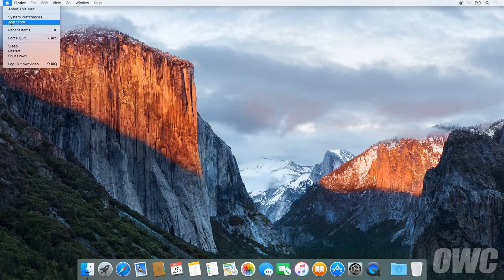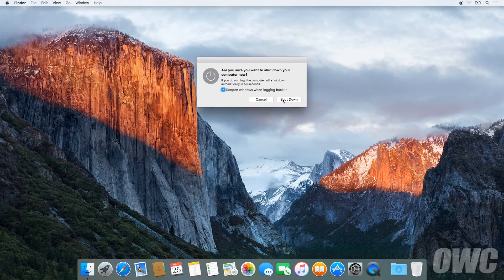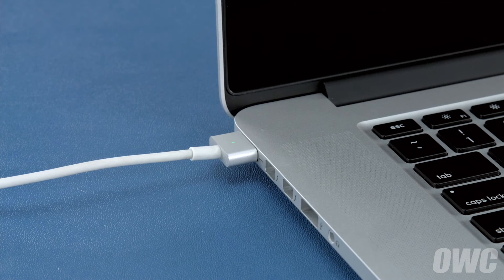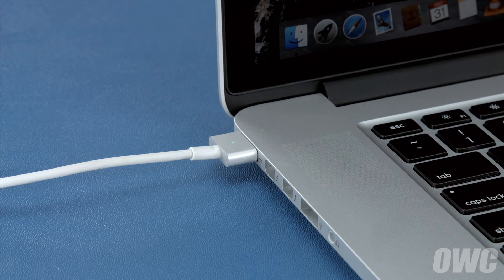Now that the battery is installed and working, we need to calibrate the power system. We'll be demonstrating the process with a MacBook Pro, but it's the same for all MacBook models. First, shut your computer all the way down. Then attach the power adapter. The light on the adapter should turn amber to show that the battery is charging. Once the battery is 100% charged, the light should turn green. Once it has, you should leave it connected for at least two more hours. However, you can use your computer during this time rather than leaving it off.